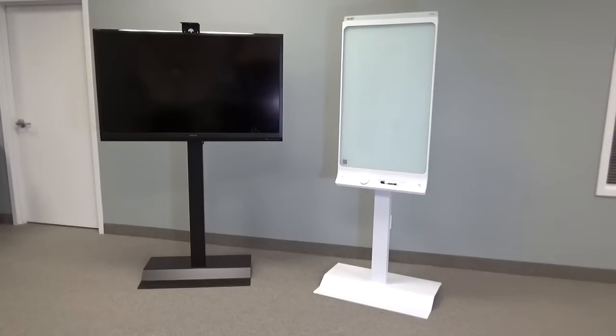This particular unit we have mounted on top one of our optional camera brackets so this unit can be used for video conferencing. We also have Kodak mounting brackets for behind the unit.